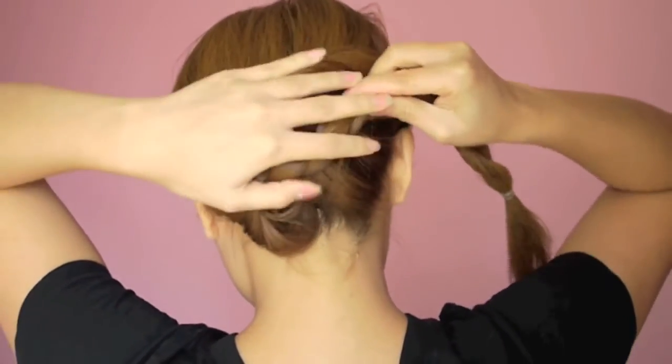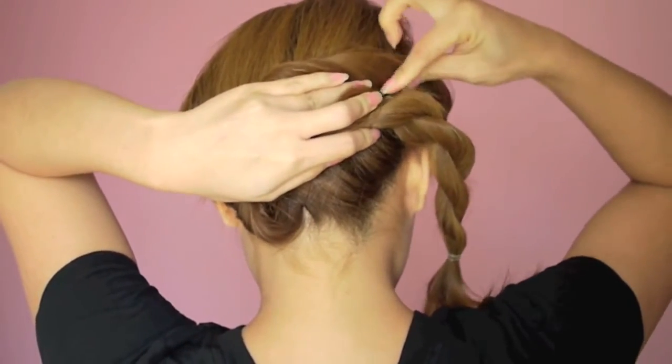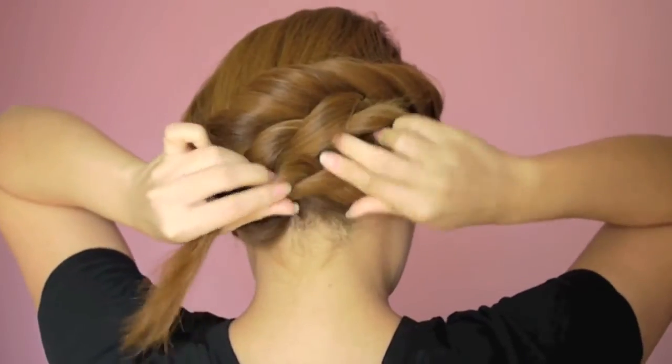Take the braid over to the opposite side, then secure it in place with bobby pins. Wrap the remaining end of the braid on the bottom and tuck it under. Secure in place using bobby pins.